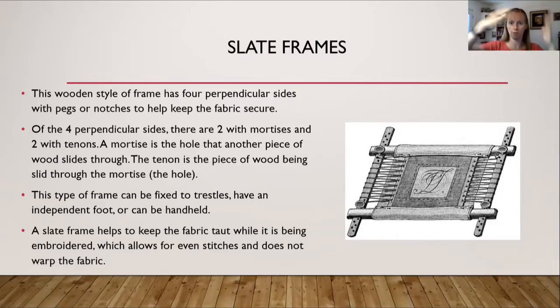The tenons go through the two horizontal bars. This type of frame can be fixed to trestles, have an independent foot, or be handheld. A slate frame helps keep the fabric taut — very tight — while it is being embroidered, which allows for even stitches and does not warp the fabric.